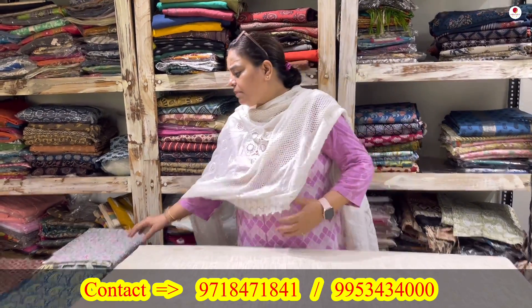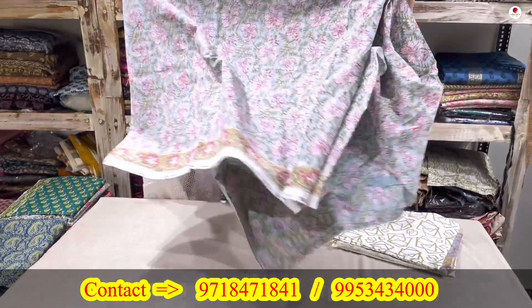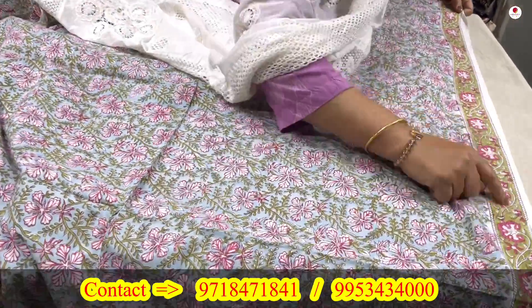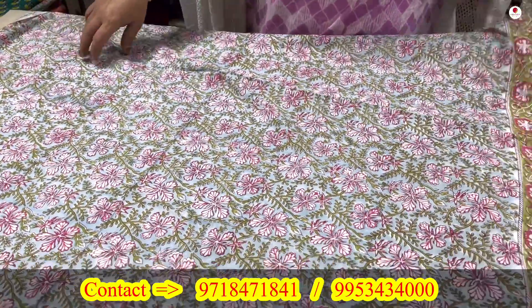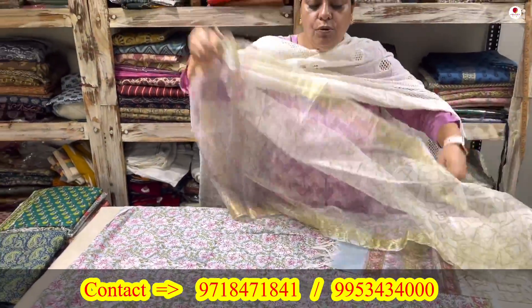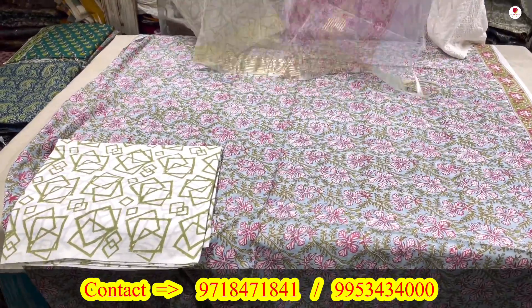In the cottons, it is block printed — your lower is block printed, your shirt is block printed — with the difference that your dupatta will be a very soft organza dupatta. This is the first suit coming up. It is a nice, pretty sea green and pink combination. It will always be stripe for your placement. Look at the beautiful pastel combination — look at how pretty the block print is. Then this will be the green and white lower, 2.5 meters. And the beautiful, very light organza dupatta — these are very soft organza dupattas as you can see.